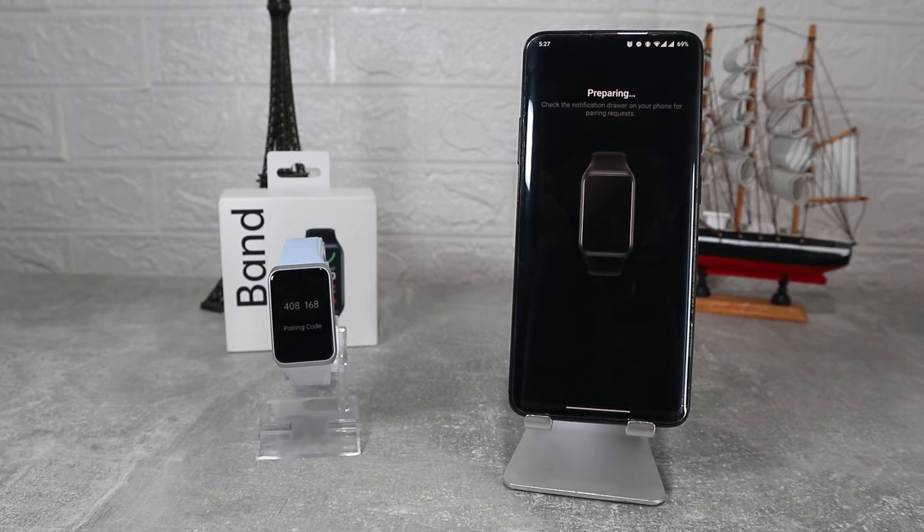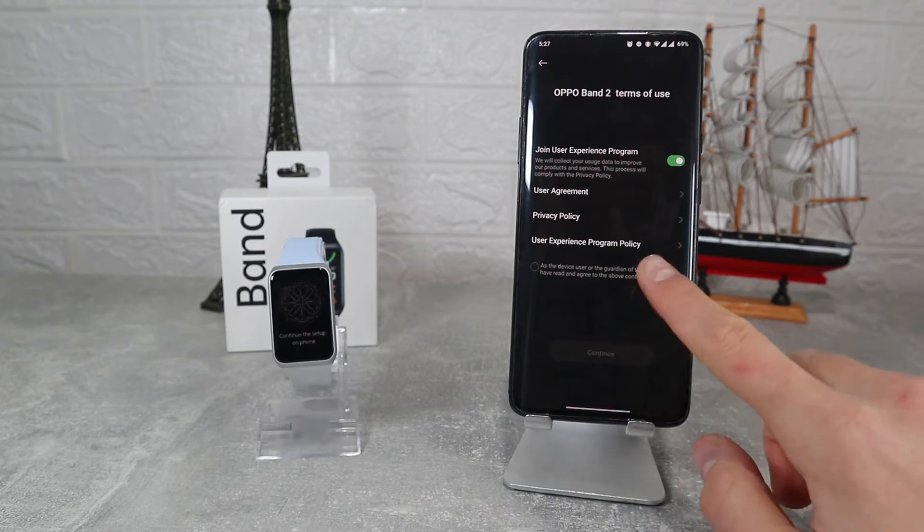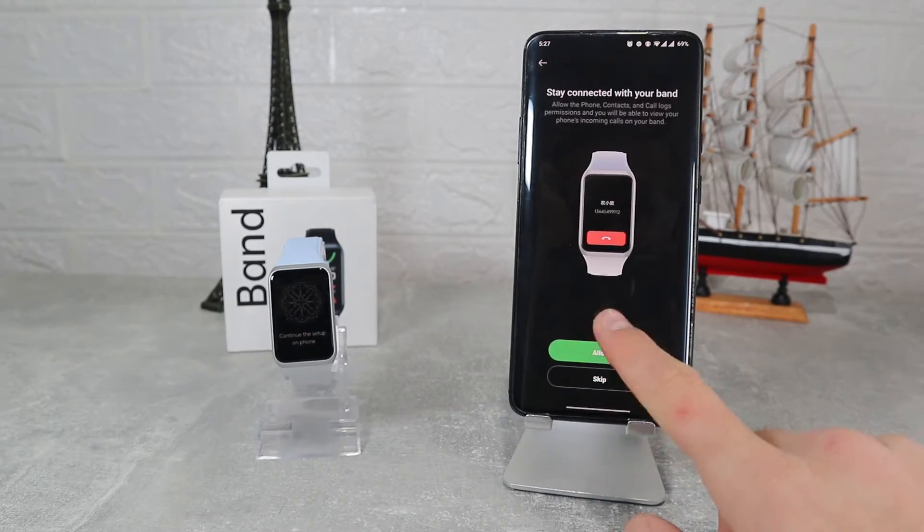After you scan the band it will ask to pair, where we can also see the code. Press Pair and wait. It will take a few seconds to pair and that is it — very easy and fast.